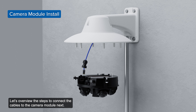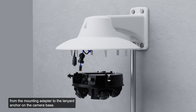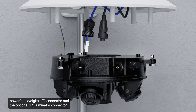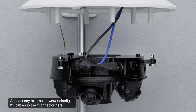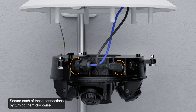Let's overview the steps to connect the cables to the camera module. Once all desired cables are connected, connect the safety lanyard from the mounting adapter to the lanyard anchor on the camera base. Remove the connector covers from the external power audio digital I/O connector and the optional IR illuminator connector. Connect the network cable to the Ethernet port located here. Connect any external power audio digital I/O cables to their connector, and connect the optional IR illuminator cable to its connector. Secure each of these connections by turning them clockwise. Note that if installing the optional ferrite bead accessory, clamp it around the auxiliary power cable after connecting it.